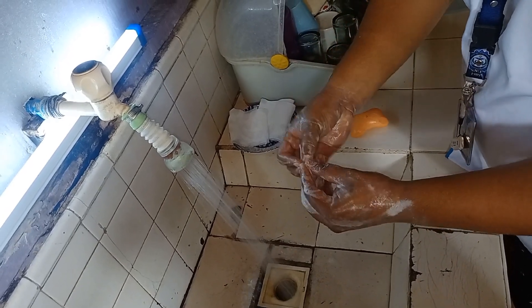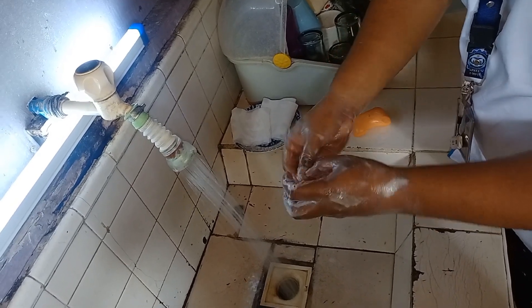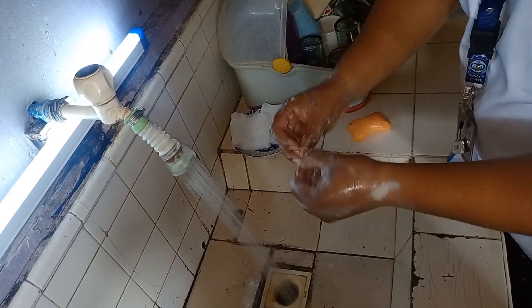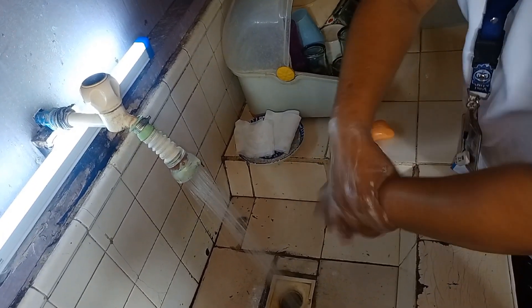Wash your fingernails — all your fingernails — both sides, left hand and right hand.